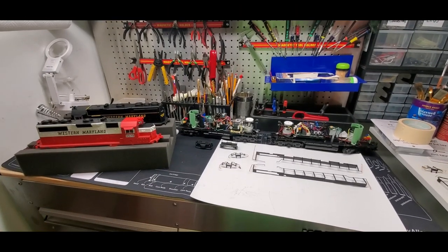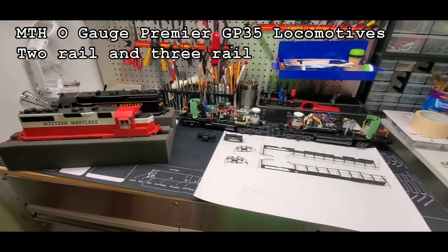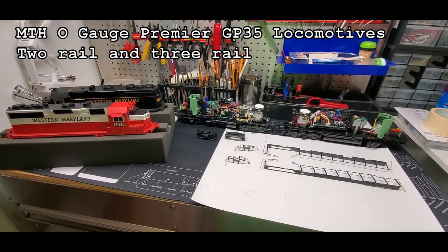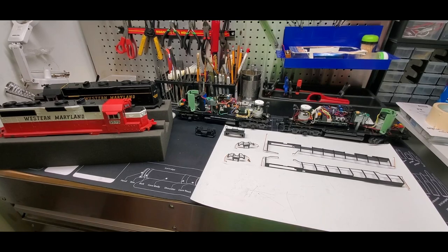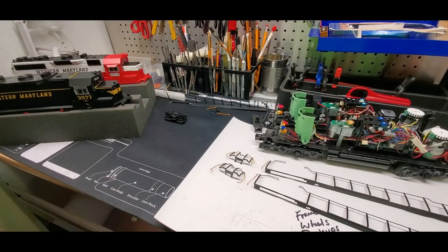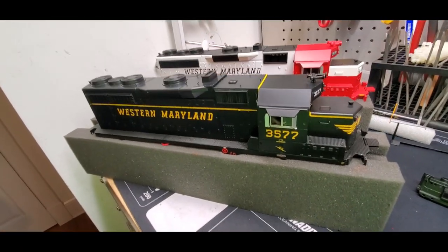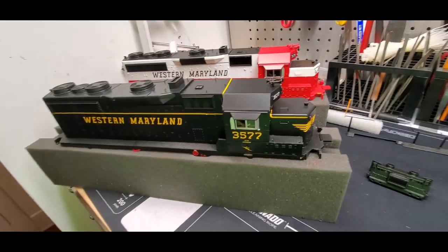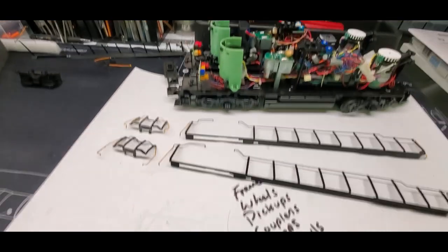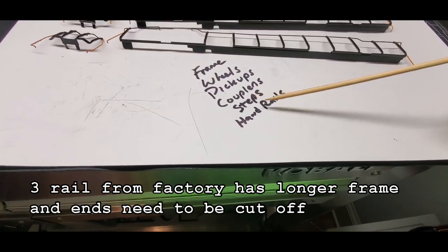Welcome back to my dirty workbench. I have two MTH O gauge premier locomotives here — one is three rail and one is two rail, or at least one came from the factory as three rail and one came from the factory as two rail. They're both GP35s. The difference lies in a few things: the wheels, the pickups, the couplers, the steps, and the handrails.